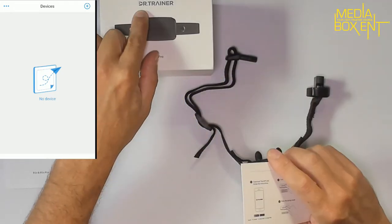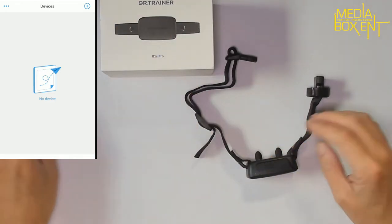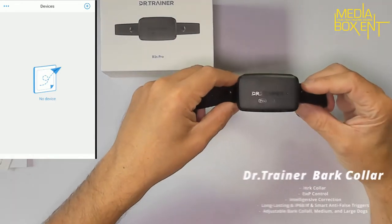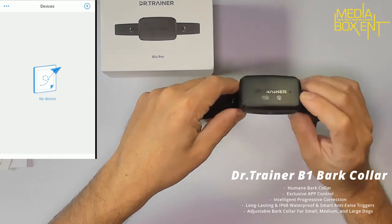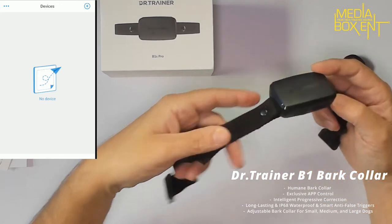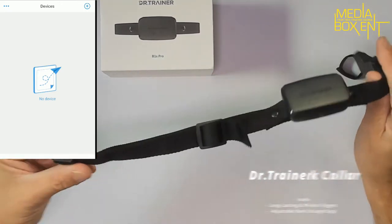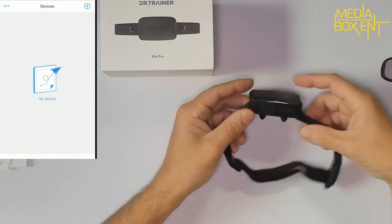For iOS or Android devices, it's pretty simple — just search for Dr. Trainer and you'll be able to find the application. Here we see the Dr. Trainer app; this is the Pro version. This one will give a shock if you activate the power charge device, and this is just the collar.